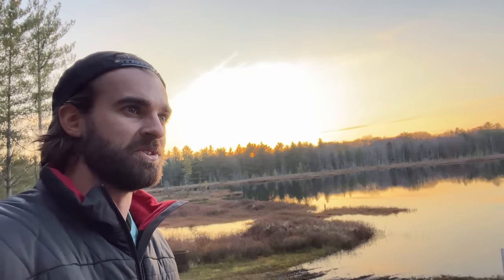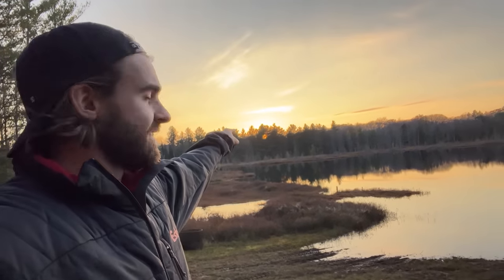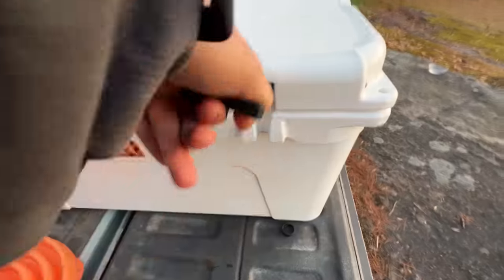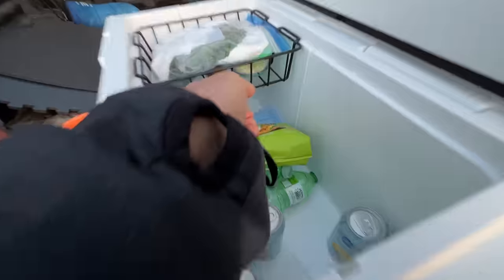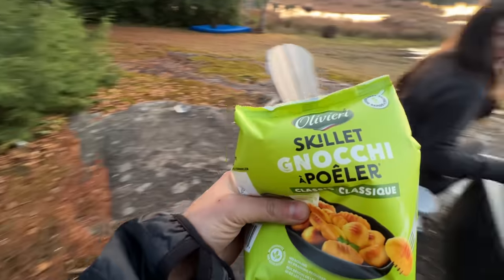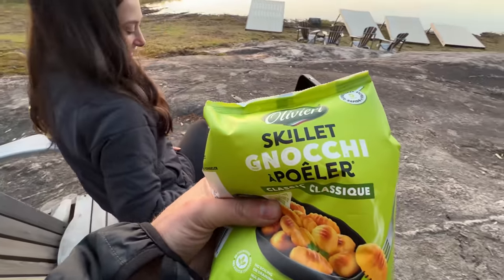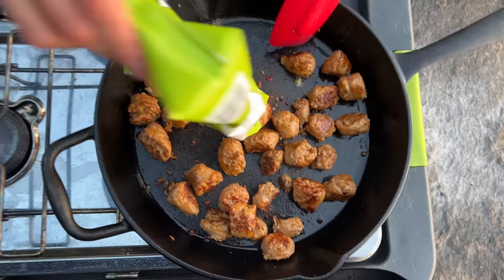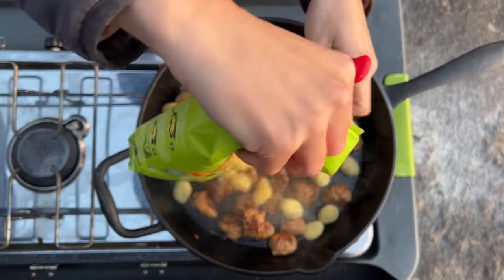A telltale sign that it's getting closer to winter is as soon as that sun dips below the horizon, it is just absolutely freezing out here. And also it's like 5:30 and it's getting dark. Gnocchi — good.